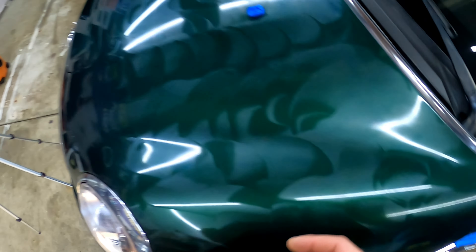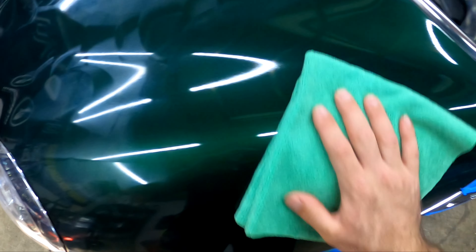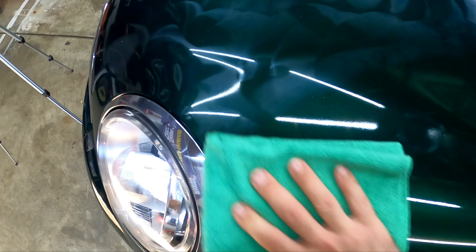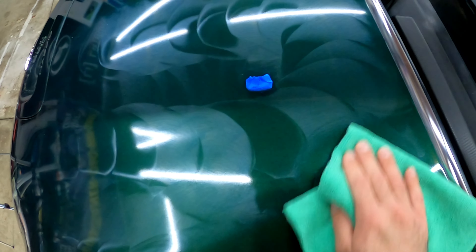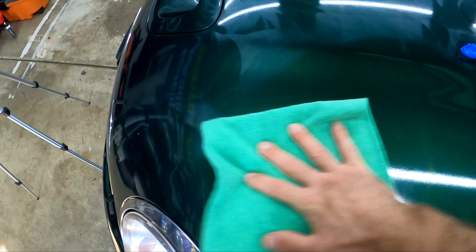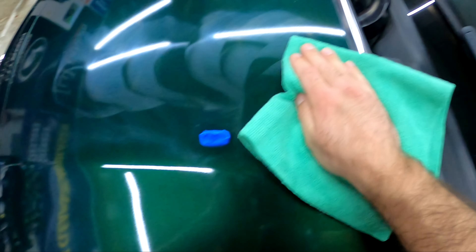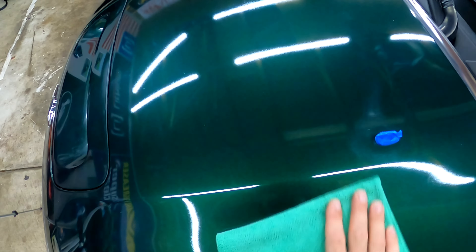We let it haze up a bit. Let's grab our towel number one and check the wipe-off. Oh wow, just a tiny bit — you feel it a tiny bit when it first hits the towel. But look, two fingers — it's not bad at all compared to the last paste wax I removed. I mean, I just barely rest my fingertips on it and it comes off. That's really not bad at all as far as removal.